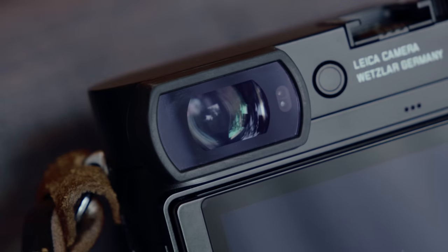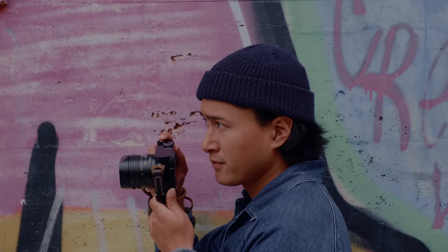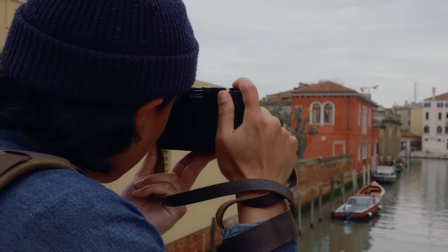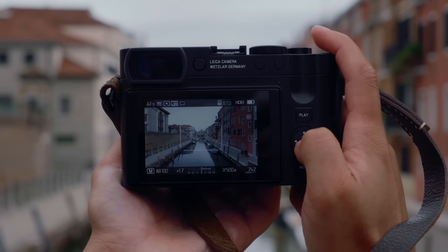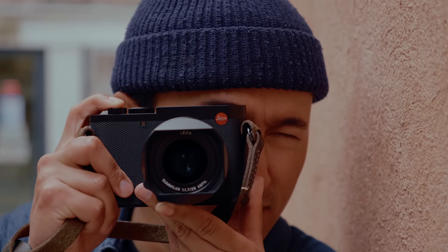The EVF on the Leica Q3 got a much needed upgrade — it's gone from the 3.68 million dot viewfinder to a 5.76 million dot viewfinder. I felt like this was the one thing they needed to upgrade going from the Q2; the EVF on the Q2 felt a bit outdated, and the jump to 5.76 million dots is a huge, very noticeable difference. The Q3 has the same frame lines feature using digital zoom, so you can have 35mm, 50mm, 75mm, and now a new 90mm frame line. Composing shots with the longer focal lengths is a lot easier thanks to that improved EVF.